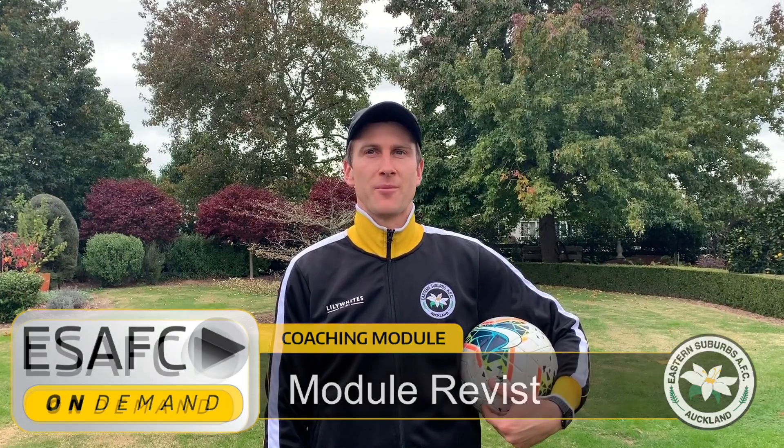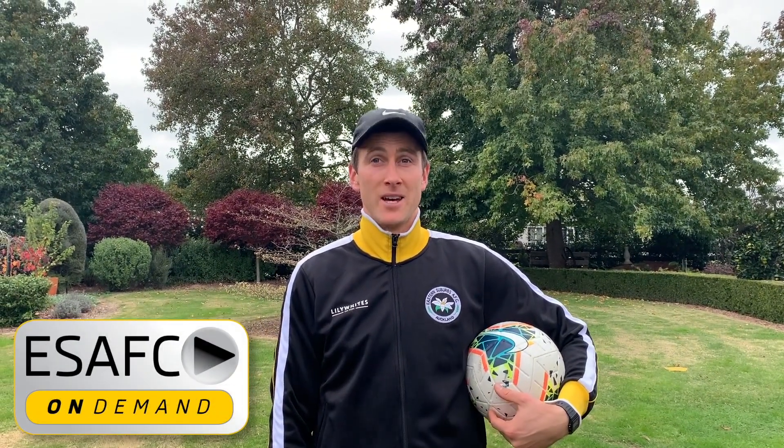Hey team, Adam Thomas here from Eastern Suburbs Coaching On Demand. In today's session we're going to combine two of our previous On Demand sessions together. We will be combining our receiving and change of direction exercises with our 1v1 moves. We will run through four different exercises that are going to challenge our ball control and our technique.